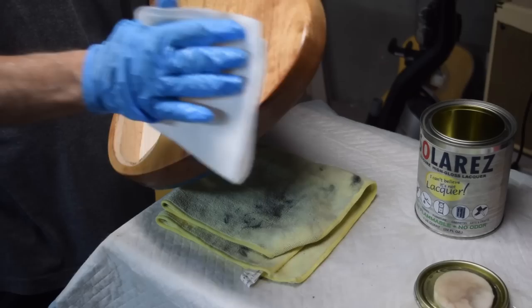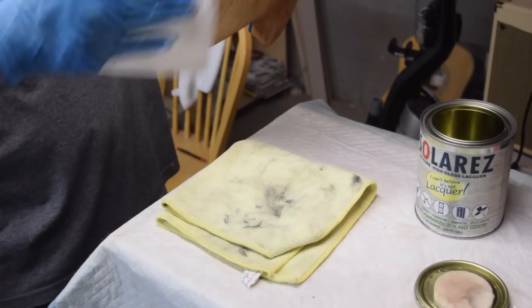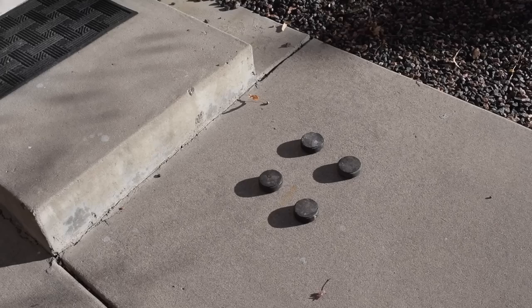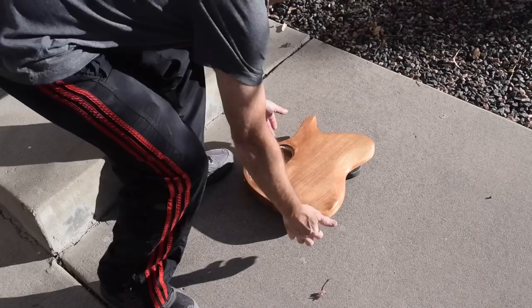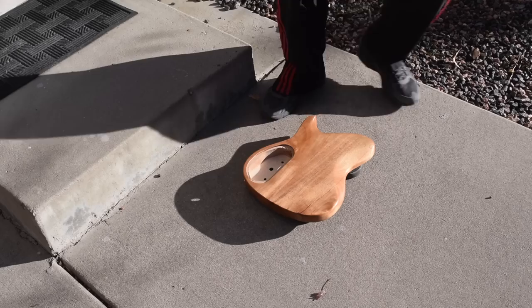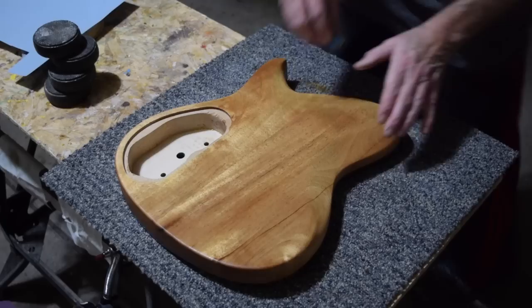I'm really pleased with the color the mahogany takes on once this product is applied. I'll be talking more about 'I Can't Believe It's Not Lacquer' in a future episode where I plan to use it as a top coat. Since it stays wet until exposed to UV light, I take the body outside and let it sit in the sun for at least one minute, closer to two or three, turning it so all coated surfaces get equal exposure. Once cured I can do a light sanding and apply a second or even third coat if needed.